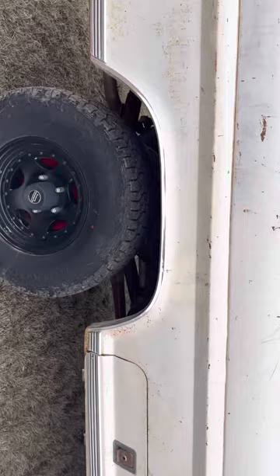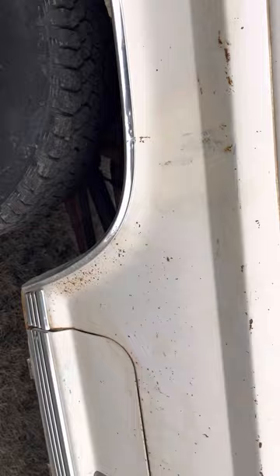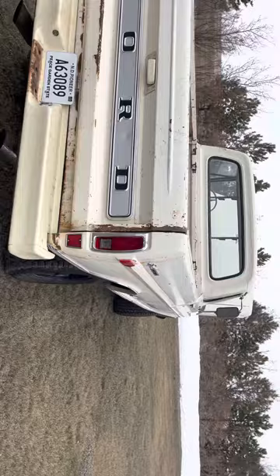It's got lots of surface rust on it, and then it's got this white paint that someone obviously sprayed a little white paint on there. Sport Custom. Real nice.